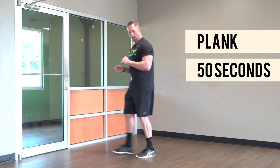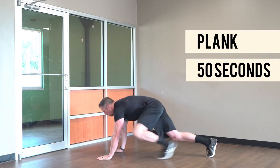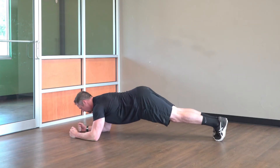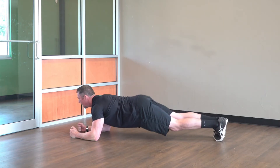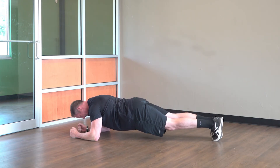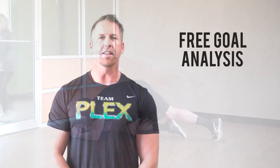Fifth movement: the plank. Hold this continuously for 50 seconds. We want to be on between the elbow and the wrist on the floor. From the side, I want a strong core and a straight line all the way from your back to your heels — don't let your butt go up in the air, keep it flat. Hold, squeezing through your core, obliques, and down the center of your abs the whole time.